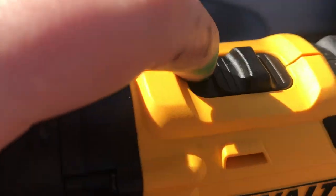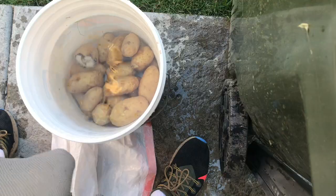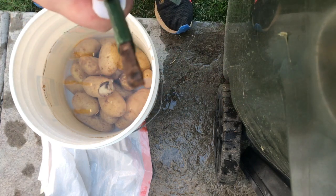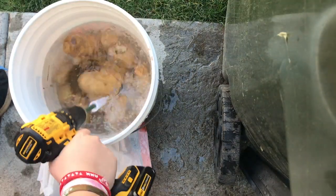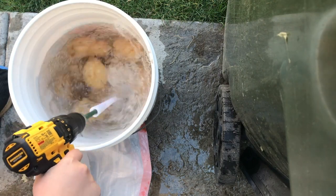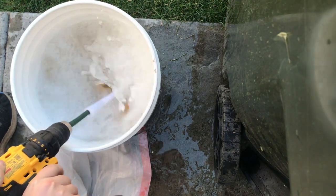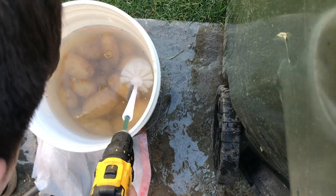Hey guys, we're back out here. These are the potatoes we did yesterday — those are just the leftovers. What I figured out is on this drill there's a speed 2, and that was our problem yesterday. So now we're gonna go right back to what we were doing. We're back in the same angle, modified it again, put a square nail in there. Oh wow, here we go. We're gonna go on that one. Oh my word — guys, that is so crazy. Wow, okay.